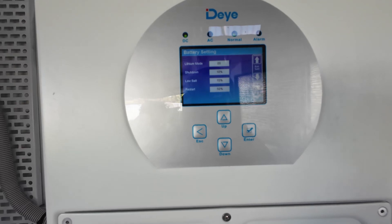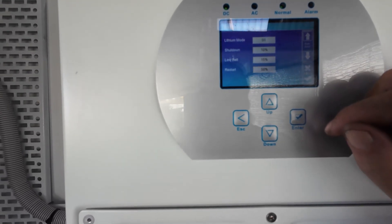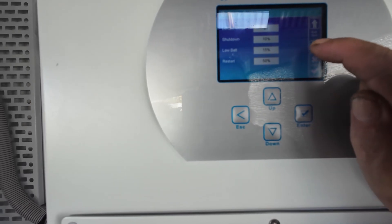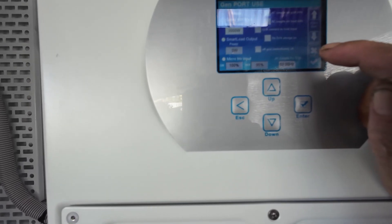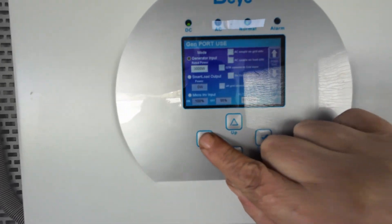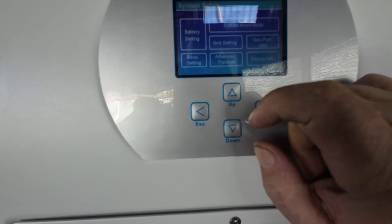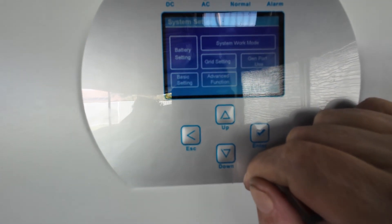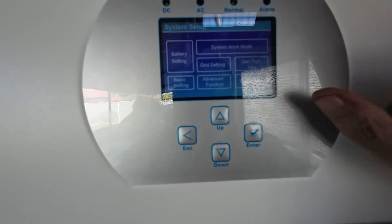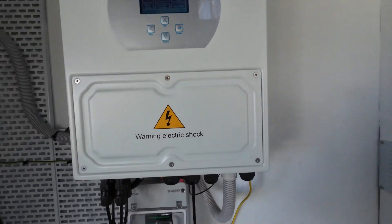It's not difficult at all. You've also got your advanced functions, basic settings, generator port, and device information — and all of this is explained really well in the DEYE manual as well.